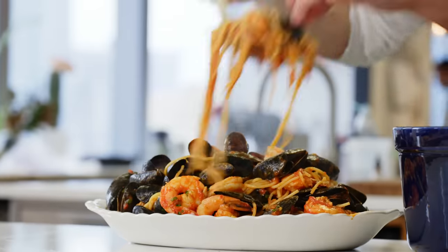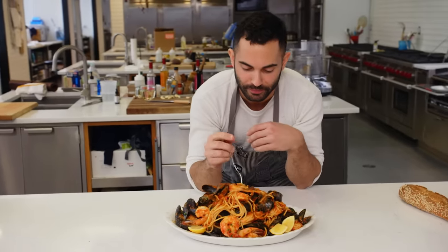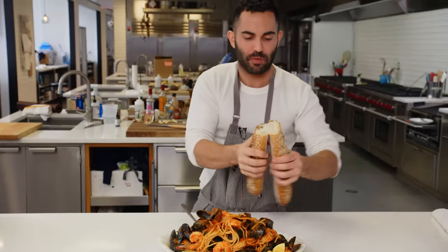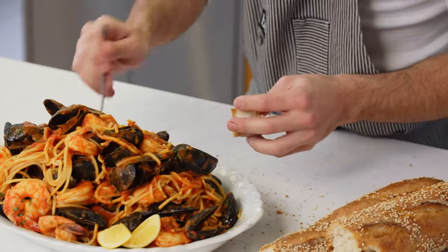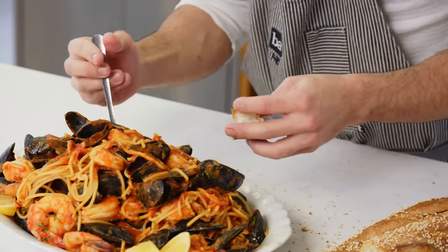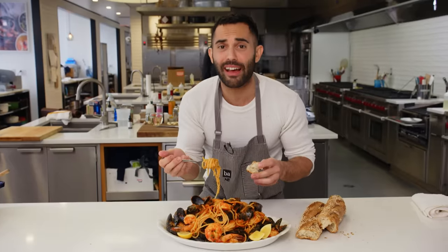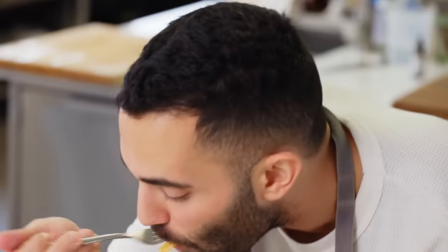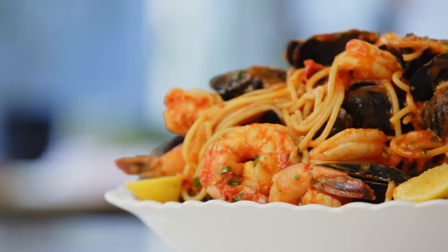This is a big platter of pasta — I'm gonna have it for myself though. I like sesame bread. It's spicy, it's tomatoey, it's bright from the lemon. It's awesome, it's delicious, it's easy. I hope you guys make it. Happy holidays!